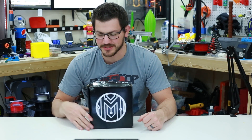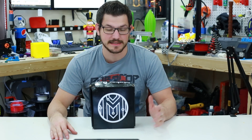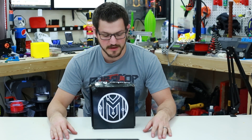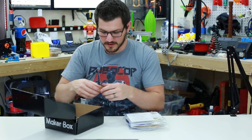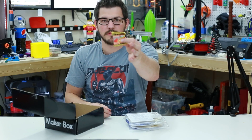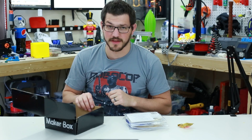This is my December Maker Box. You can see it is pretty gnarled — it may have taken a while to get to me, so this video is coming out a little bit late. Also I'm a little delayed in filming it, but either way, let's dive in. Alright, so we've got some Haribo little gummy bears, my kids do appreciate that, so thank you guys at Maker Box.